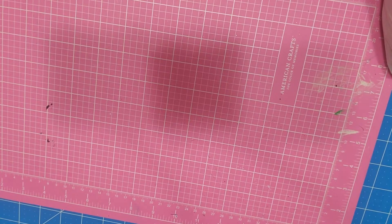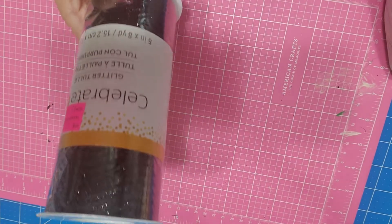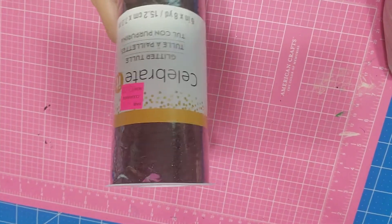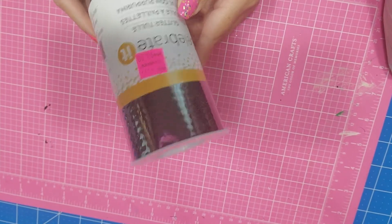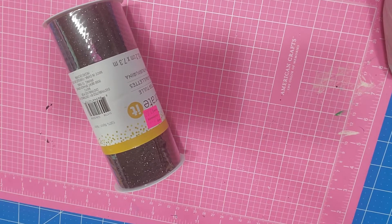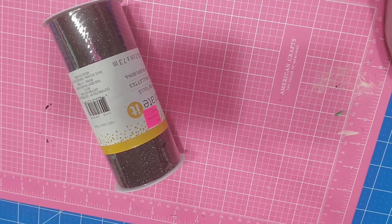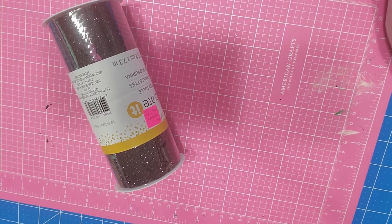They have some items on clearance, so I went to look at the clearance items and I found this tool — it's glittery. A lot of their ribbon is on clearance too, but the main reason why I went to Michael's is because of the yarn. Let me finish showing you what I got on clearance and then we can move on.